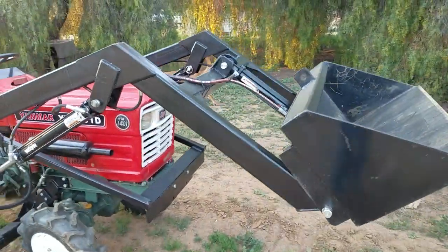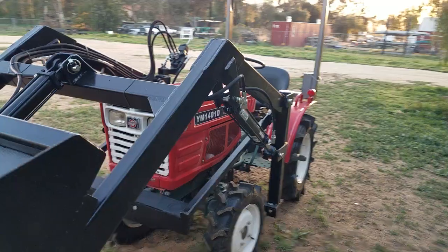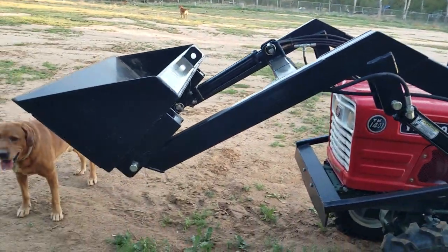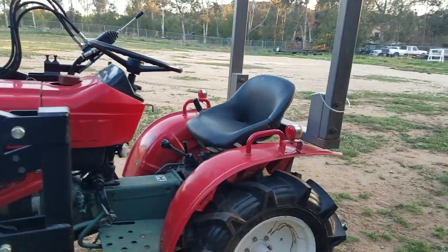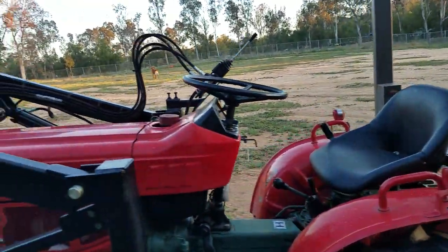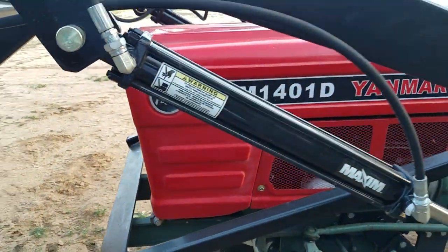It's got a four-foot bucket on it. That thing will raise up about seven feet and you can fill it with gravel — it'll lift it. As long as you have something on the back, like a box scraper with enough weight, this thing will lift well over six, seven hundred pounds. Nice to do stuff around the property.